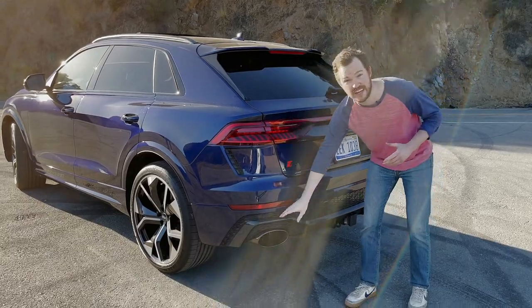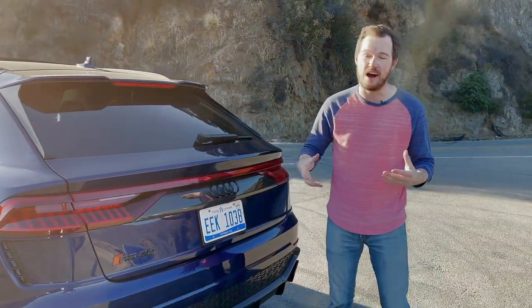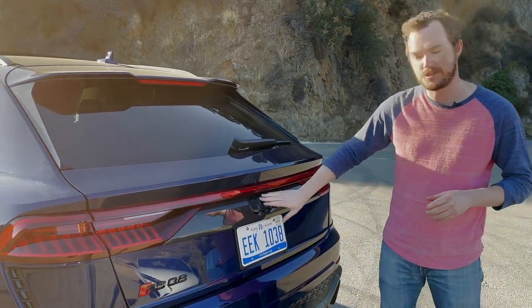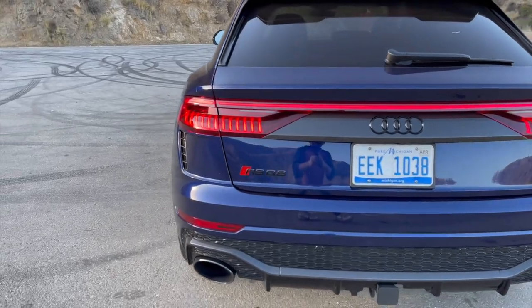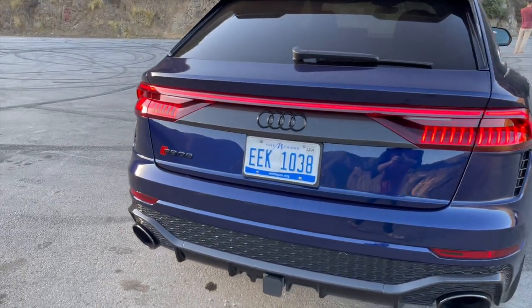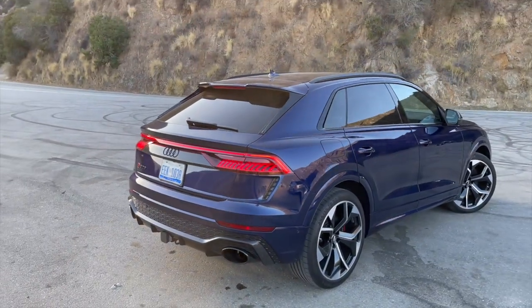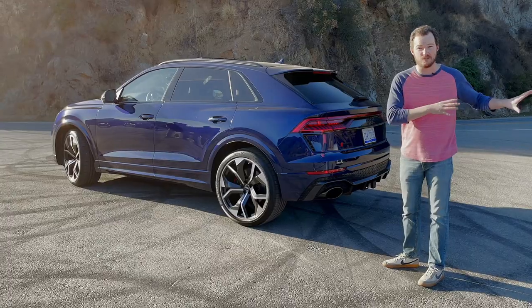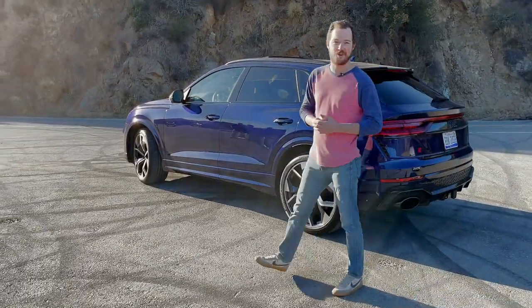Another big ticket item is this set of carbon ceramic brakes — a $9,000 option borrowed from the Lamborghini Urus. Hiding those brakes are 23-inch wheels, one inch larger than the other vehicles, wrapped in 295-series rubber — a massive contact patch. It stands much taller than the other two and, although slightly shorter bumper to bumper, is still very large on the road. The cargo area isn't quite as deep as the RS7 or RS6, but it's much taller, giving more maximum cargo capacity. Now let's get on the road and have some fun.